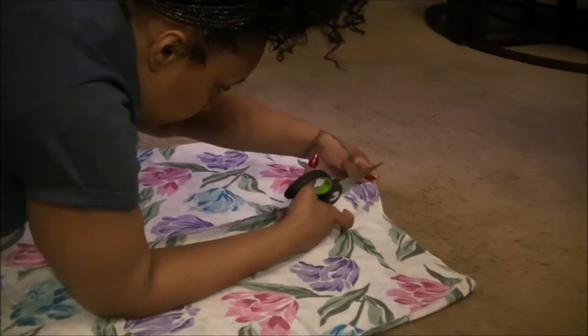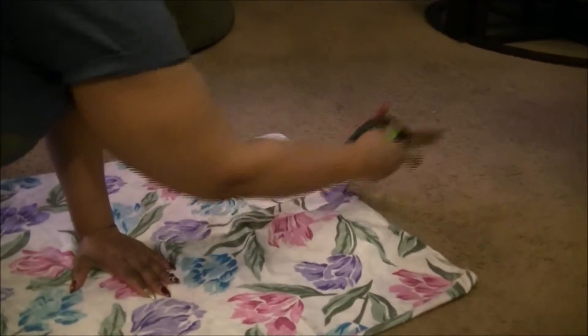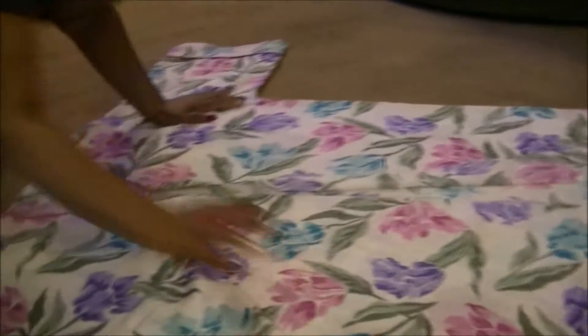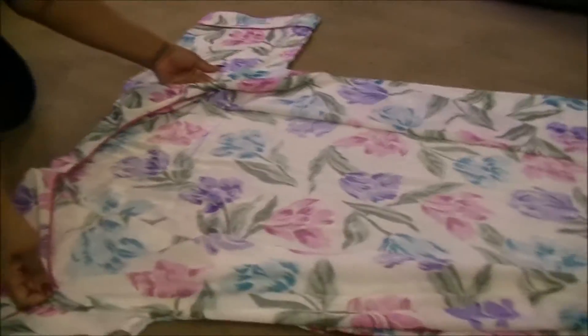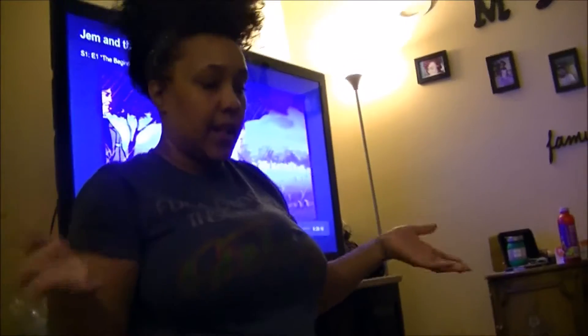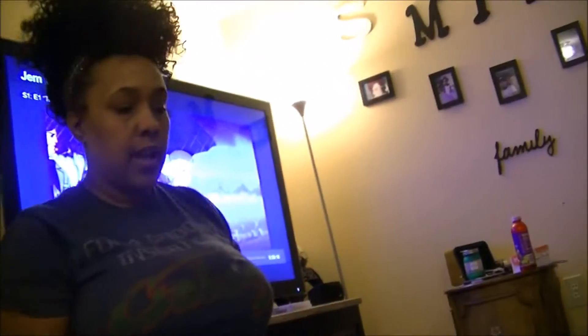And now it is an open kimono. You can stop there and just rock it like that. But because this is a silk muumuu, I have to hem those edges — I can't leave them the way they are.